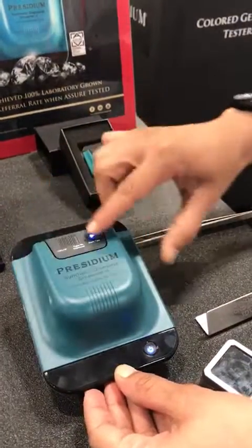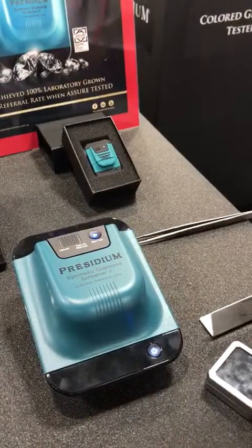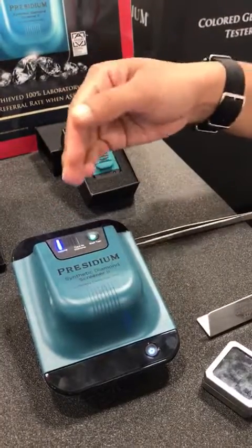Close the lid. Press play. Blue light indicates natural diamond.